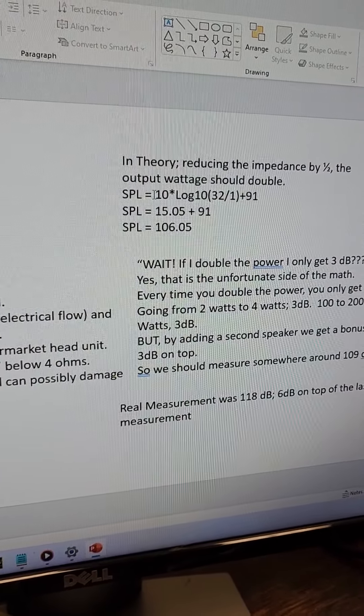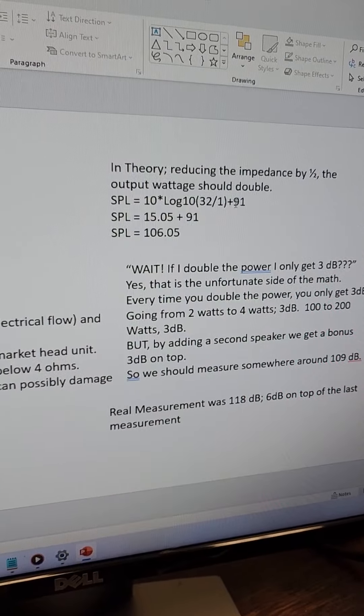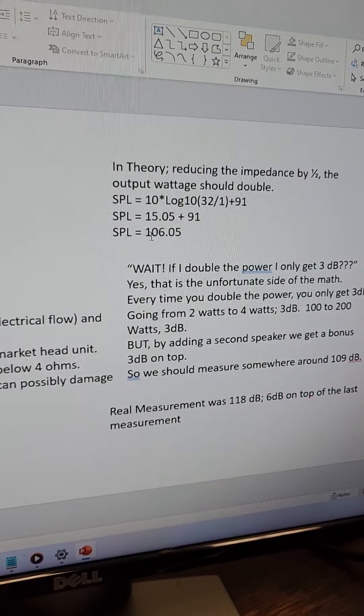We can calculate how loud that's going to be. SPL = 10 × log₁₀(32 / 1) + 91 = 15.05 + 91 = 106.5 dB. Here's the key insight: doubling the power only gives you three decibels. Going from 2 watts to 4 watts — three decibels. From 100 watts to 200 watts — three decibels. But the beauty of adding a second speaker is that you get those three decibels without having to increase the power. You are effectively adding twice the radiating area plus a bonus three decibels just by adding the second speaker.